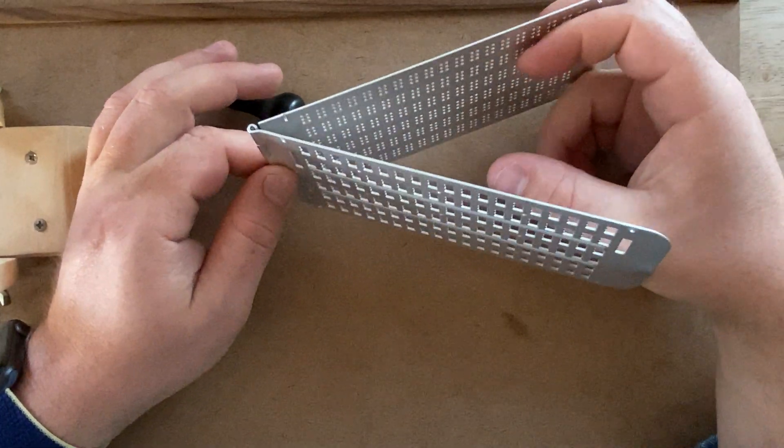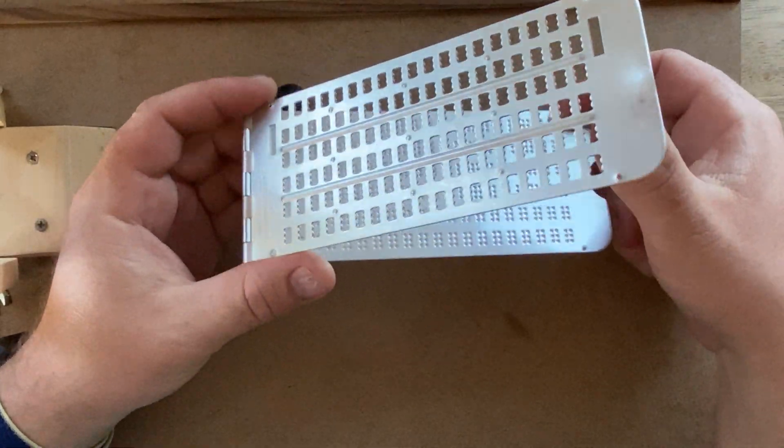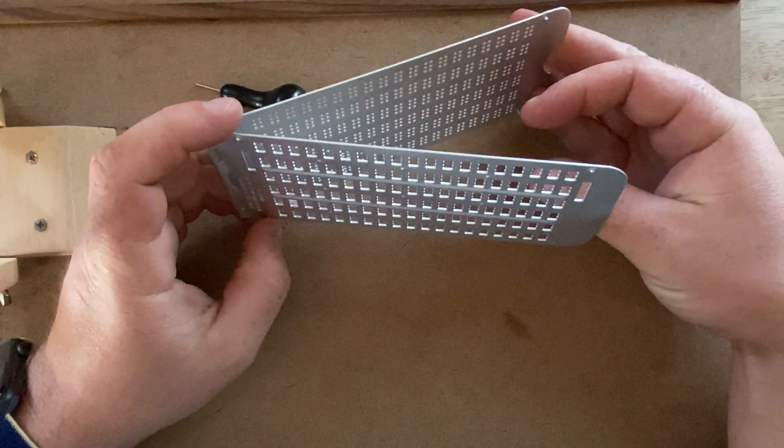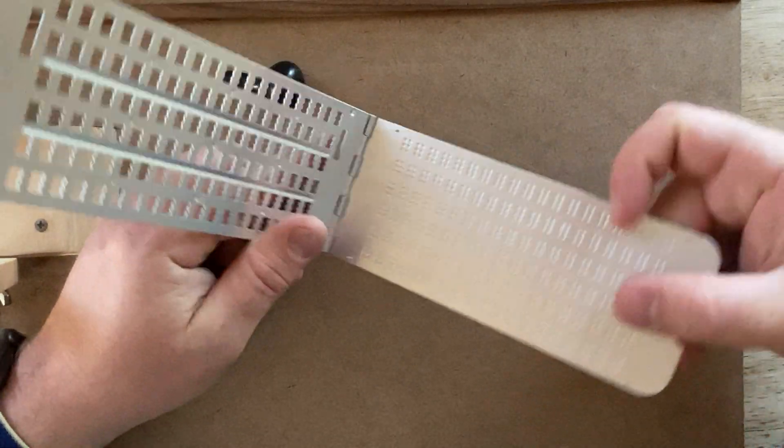Welcome to another episode of Charlie's Desk. Today I'm going to talk about the humble slate and stylus, which was the first way of making Braille.